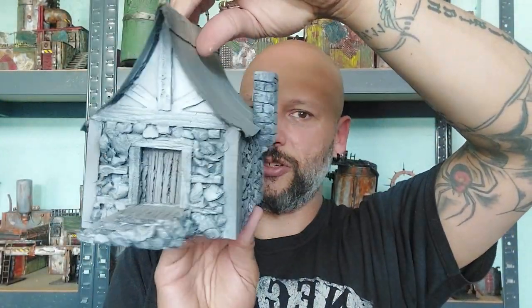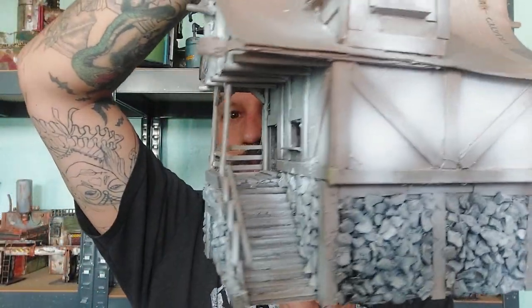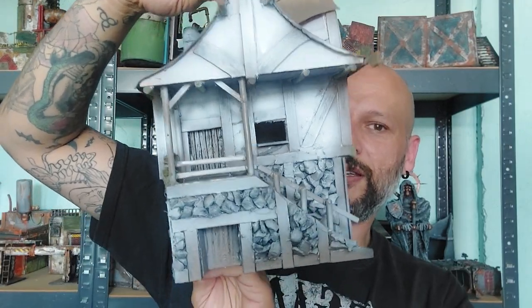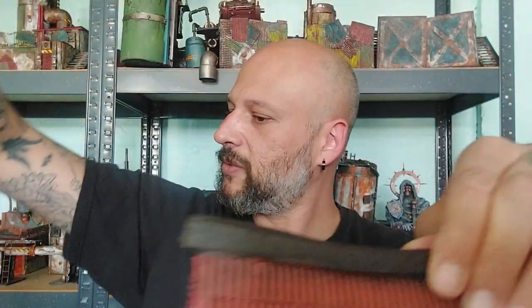I'm also working on a few other ones that are not finished. This is one made with the same techniques, this is another one, and I'm also working on an inn type of building — a rather big piece. Basically the steps of this building are the same as the ones I used there. So without further ado, follow me to the crafting table and let's do this!